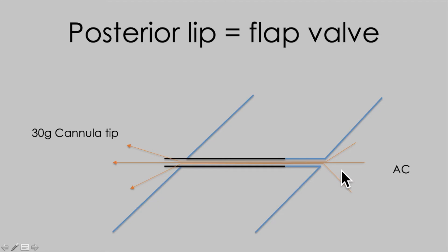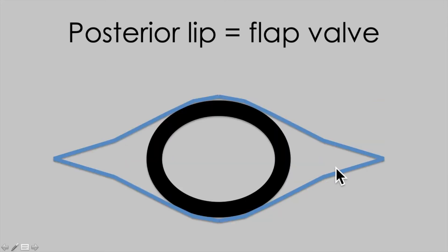If you want to allow fluid escape, just advance the cannula a little further into the paracentesis. Looking from the inside, you can see how the cannula then splints the interior aspect of the entry site open, allowing free flow around the outside of the cannula.